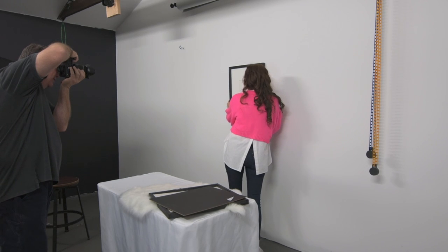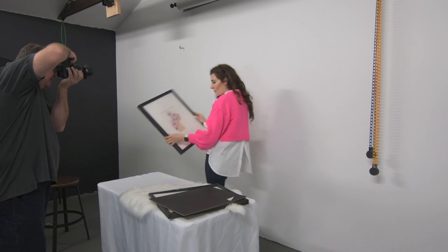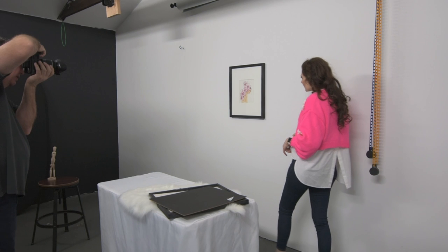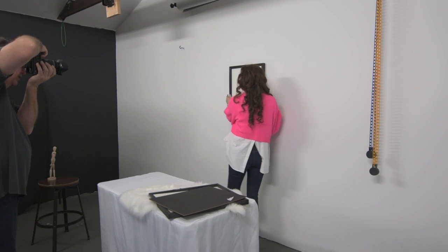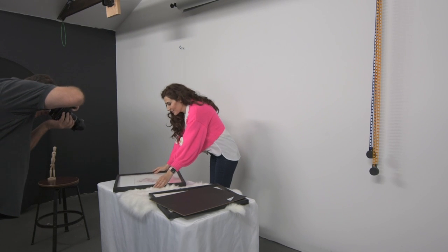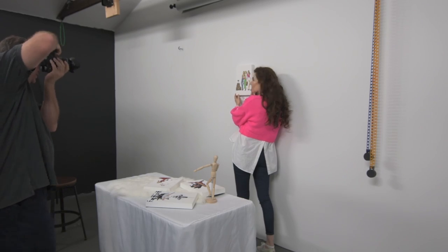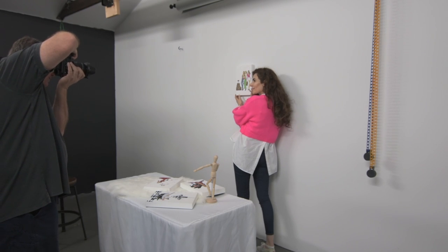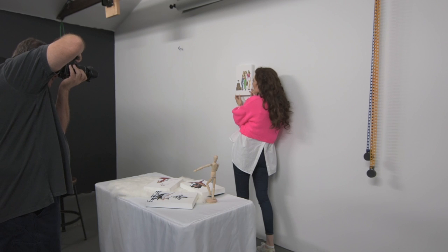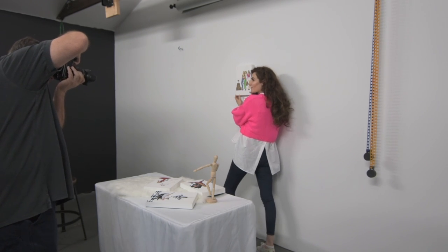Go ahead and pull it away, then take it to the table. Go ahead and step in and grab it, take it off the wall, take it to the table. Let's go this way. Three, two — let me get your face. Have a look at me. Three, two, one.